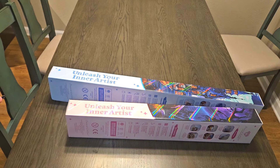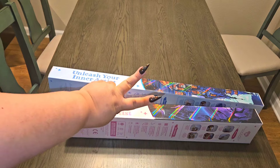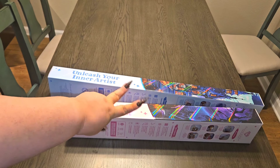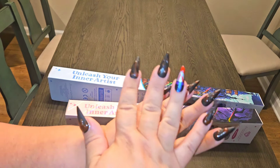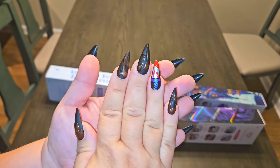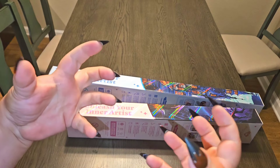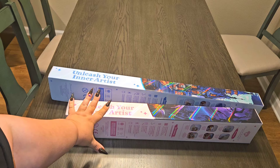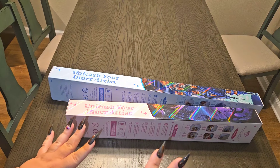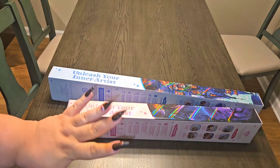Hey guys, this is Brandi, otherwise known as Mystery of Diamonds, and welcome to my channel if you're new here. I have two canvases to unbox — these are both first looks from Diamond Art Club. It is spooky season and I have not had an opportunity to wear my spooky nails that I created for quite a while, so I am ready to dig into these two spooky canvases for spooky season.